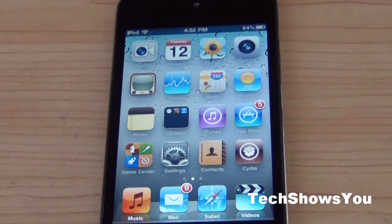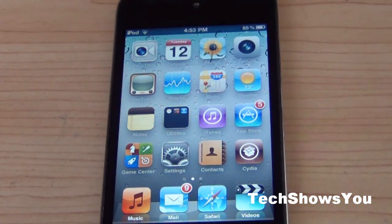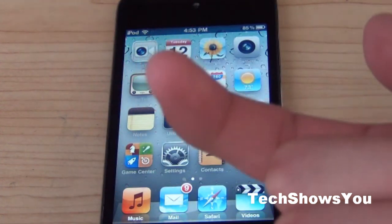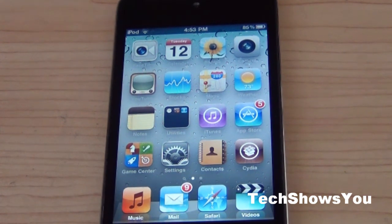If you want to see a video on how to get it before jailbreaking, and how to jailbreak any iDevice, simply click on the link appearing on the screen. Alright YouTube, this has been my video on multitask gestures. Please remember to leave any comments or questions down below. If you like this video, click the like button, and if you want to see more videos like this, click the subscribe button. Alright YouTube, this has been TechShowsU — I'll see you guys next time. Peace.